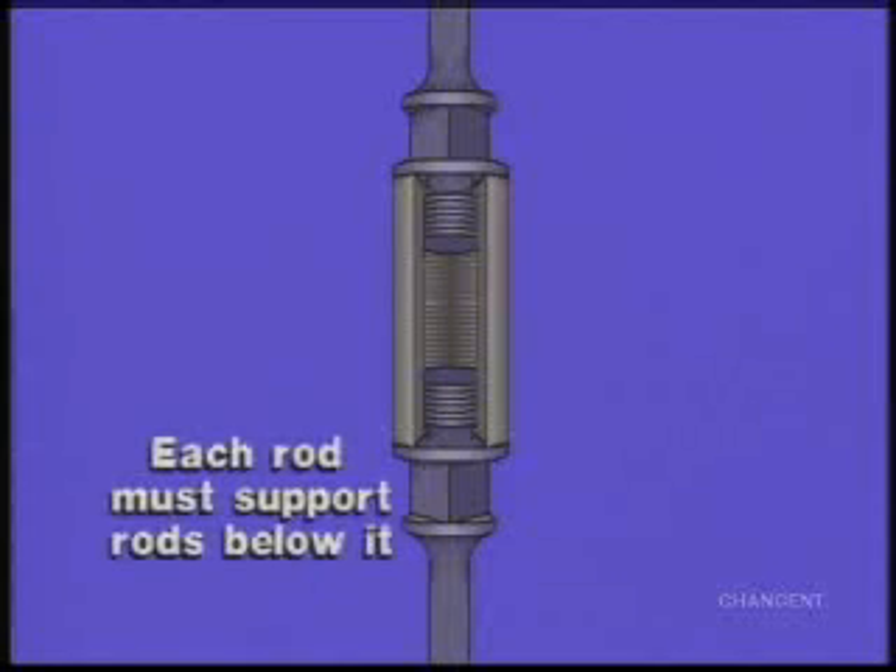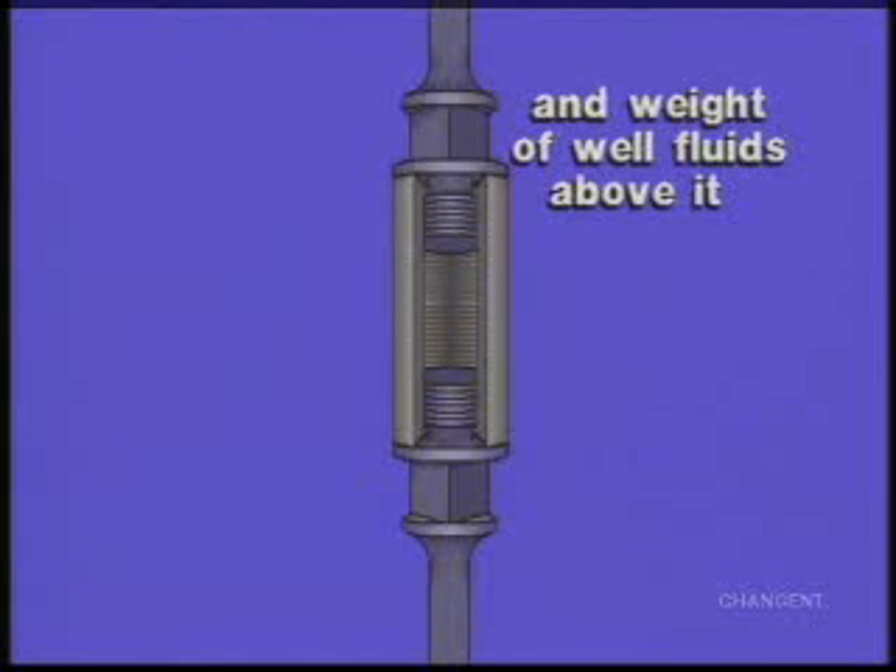Each rod must be strong enough to support the weight of the rods below it, plus the weight of the well fluids in the tubing above the fluid level in the well.